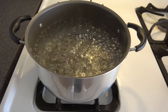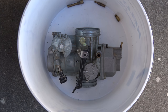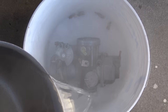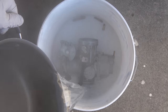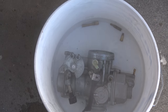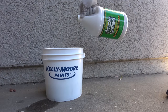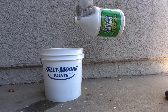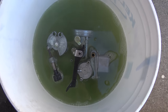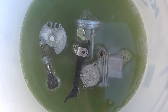Next, boil just enough water to cover the carburetor halfway. Then finish covering the carburetor with concentrated Simple Green to achieve a 50% solution. It is best to rotate and turn the carburetor to ensure that the cleaner reaches all areas.